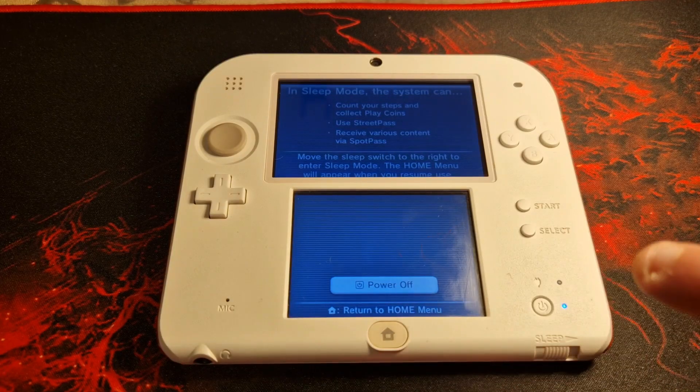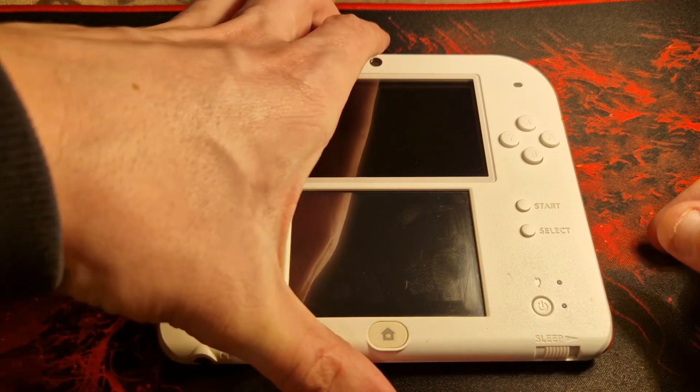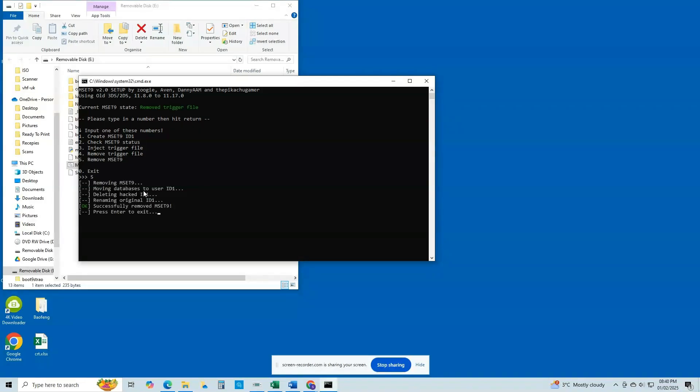Now power off the console, remove the SD card, and reinsert it into your computer. From the root of the SD card, double-click the MSET9-Windows.bat file, type the number corresponding to your console and firmware version, and press Enter. Type 4 and press Enter, then type 5 and press Enter again. This will remove the exploit from your SD card as it is no longer needed, preventing it from being unnecessarily triggered in the future. It is very important that you follow this step thoroughly.